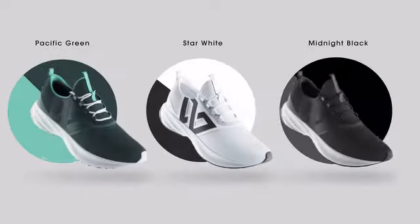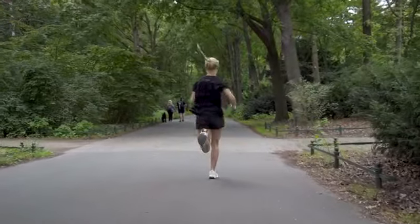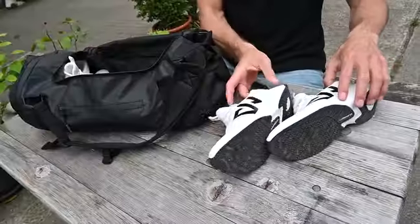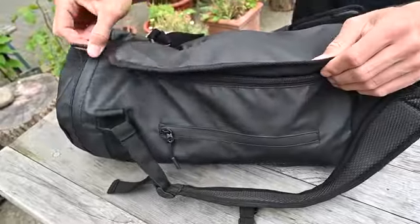ZeroFly are light, come in three colors and with a one-year warranty. And as we want to reduce carbon dioxide emissions and environmental pollution, once ZeroFly are worn out, we'll take them back and make sure to repair, reuse or recycle them responsibly.